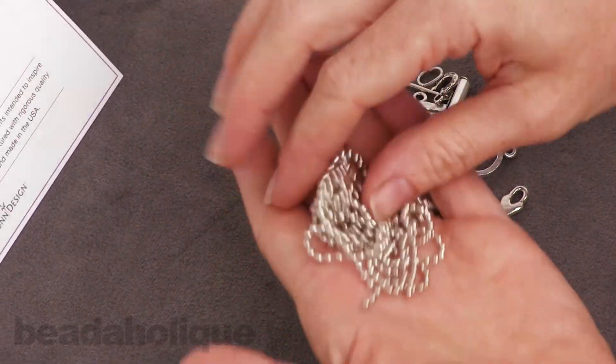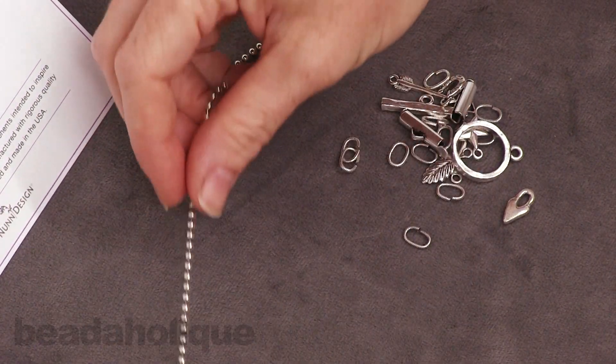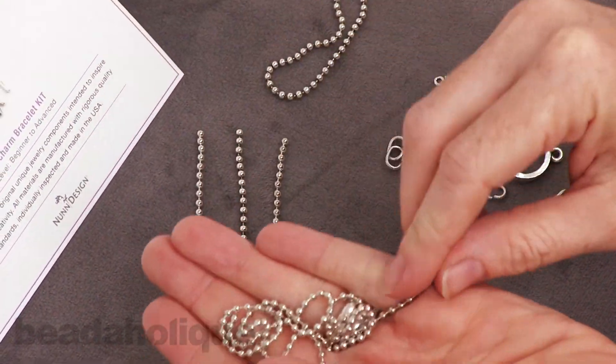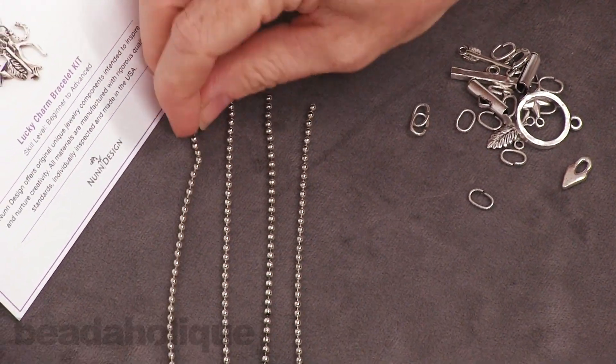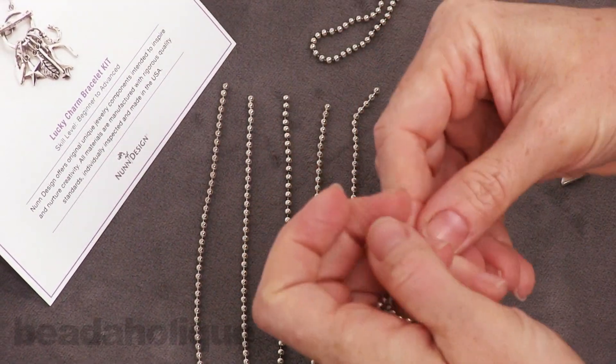Now if you're not familiar with Nunn Design, they are a wonderful company that makes really high quality jewelry supplies. Everything has a really nice feel to it. It's very sturdy, just really quite pretty. We're big fans of them over here at Beadaholique.